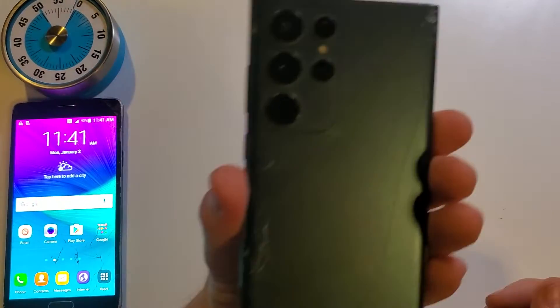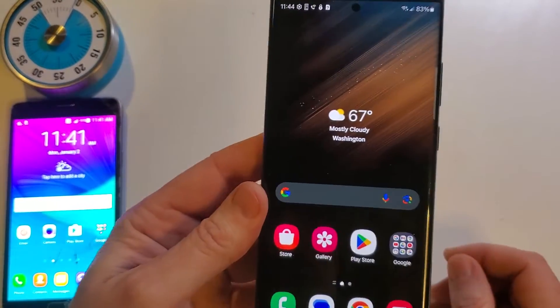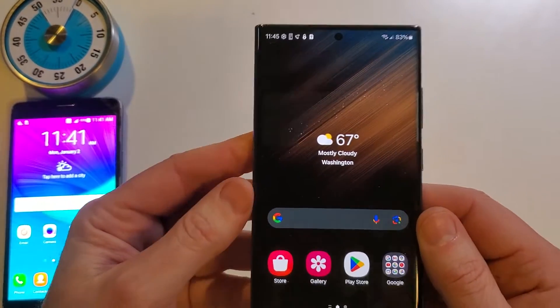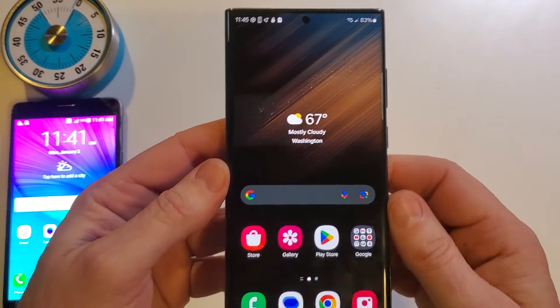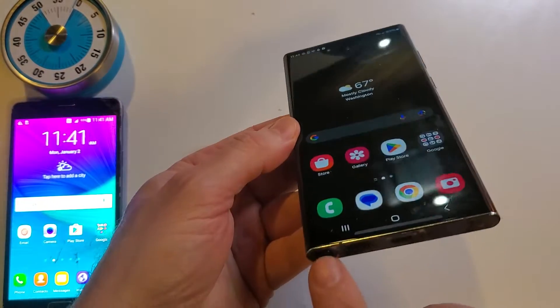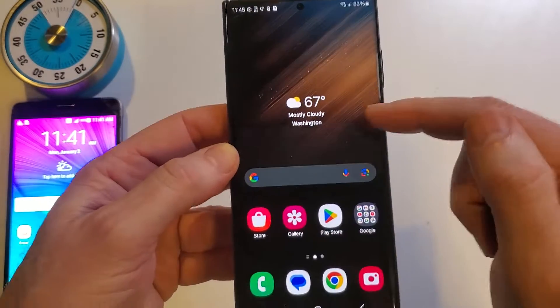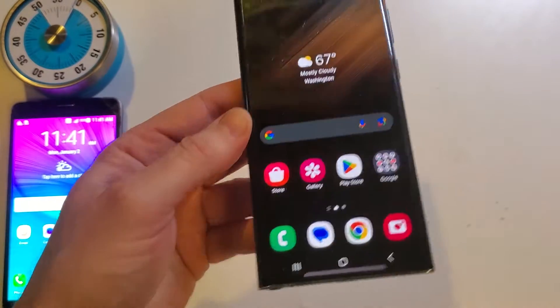This video is for Samsung Note owners over 50 years old, or if you're just a Samsung Note owner and you're prone to forgetting things like your keys or your sunglasses. This is a video about changing your S Pen settings so that the phone actually helps you find your S Pen.